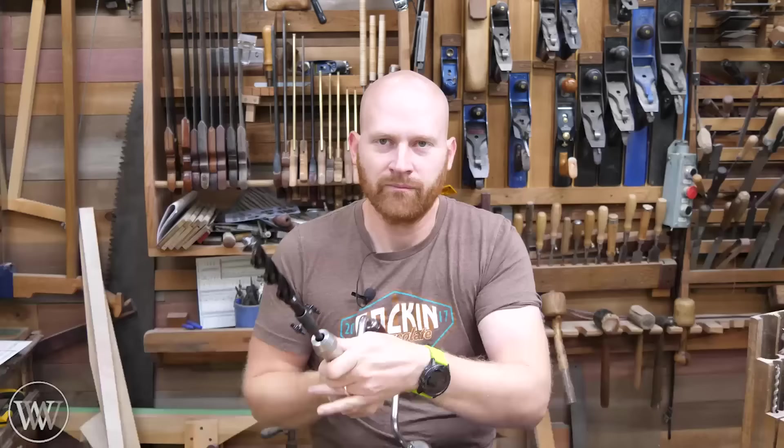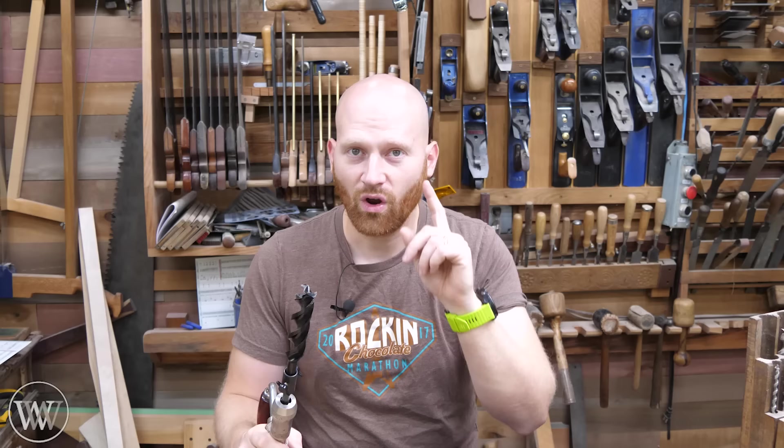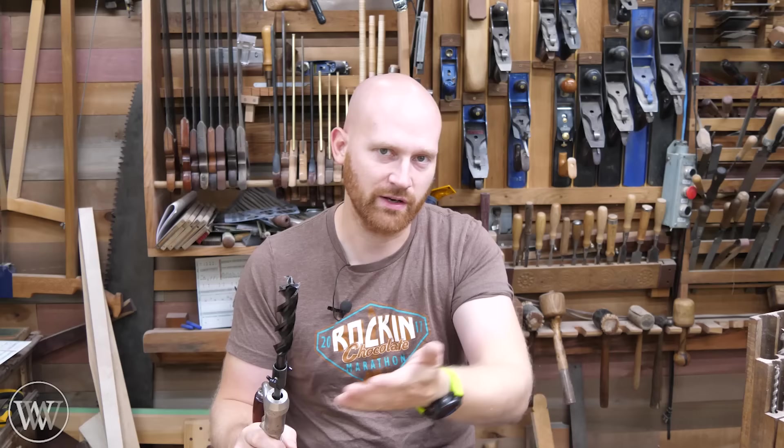If you want links to the adapter and the auger bits, I have those down below — those are affiliate links, so thank you if you use them. Mike is also giving a discount to anyone who buys the bits: use the code WOODOWL10 for a discount. If you get a whole set, you have the option to get a tool roll — for that, use the code WOODOWLROLL. I'll have both of those written out down below so you can see them.